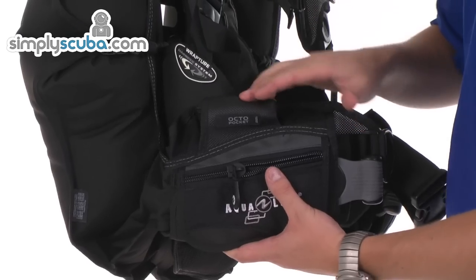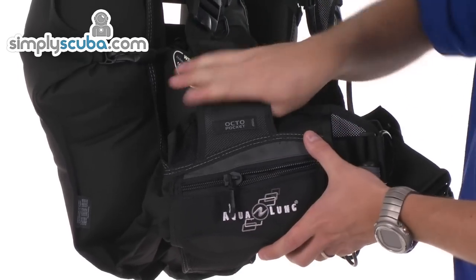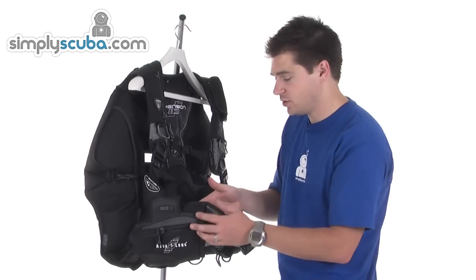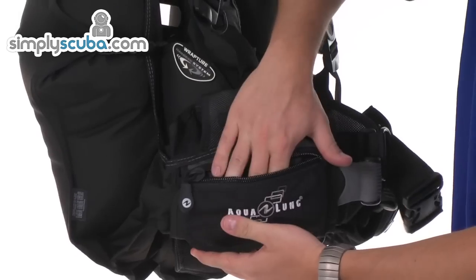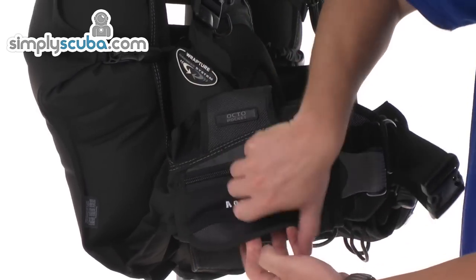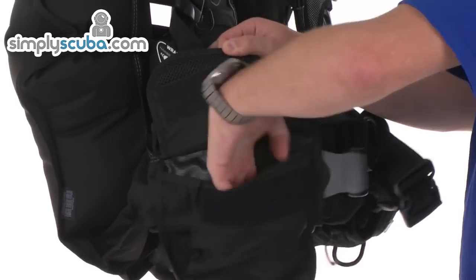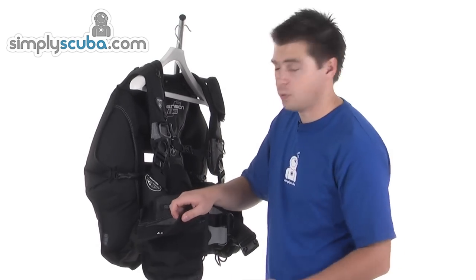On the side, you've got an octopus pouch. Basically you can loop up the hose, pass it through the loop, and that keeps it nice and secure — very easy to grab hold of in an emergency. You've also got a little zipped pocket on the outside and a Velcro pouch that expands and rolls down to give you a much bigger cargo pocket if you need to.